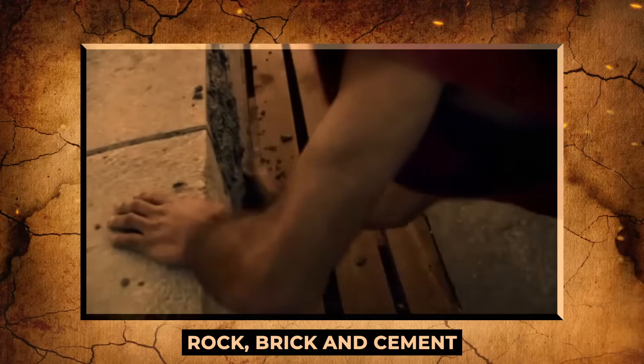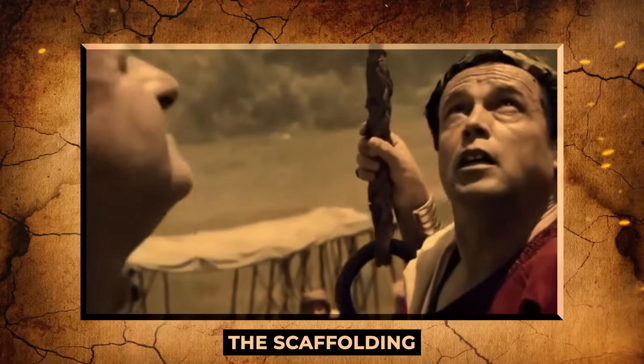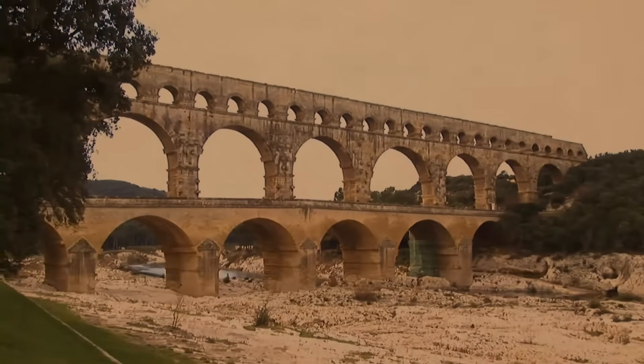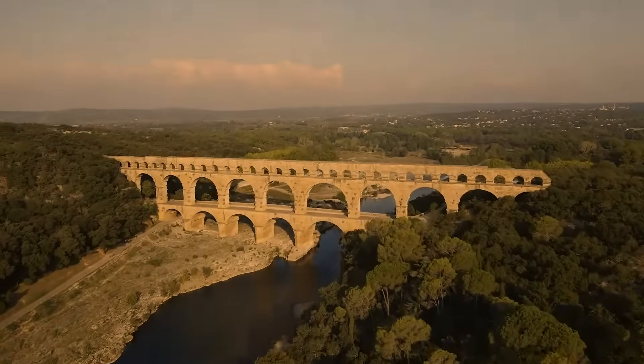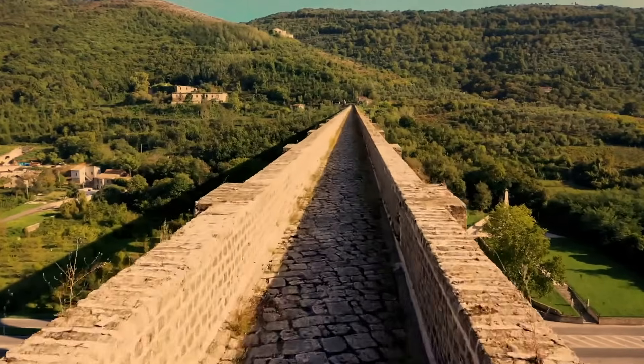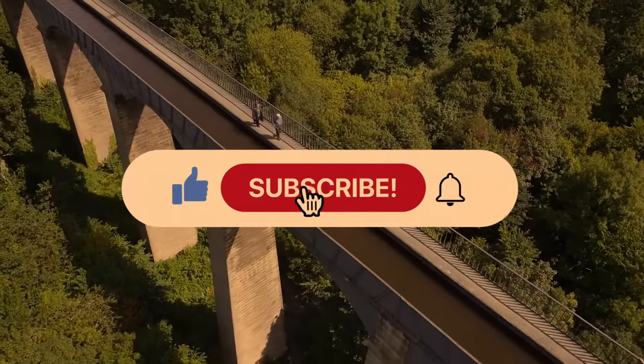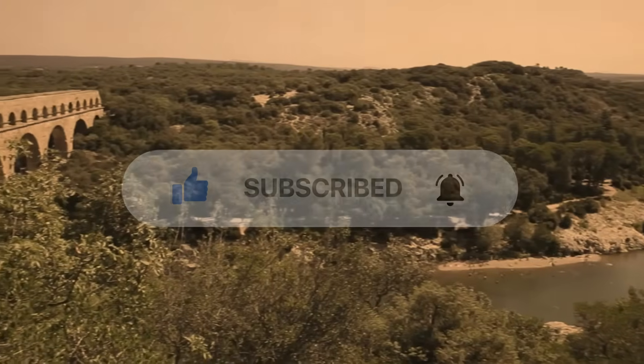While positioning the rock, brick, and cement, the Romans also made use of wooden structures comparable to the scaffolding we use today, which they would subsequently move. That's it for today. If you enjoyed this video, consider giving it a like and subscribing to the channel for more interesting videos. Thanks for watching.